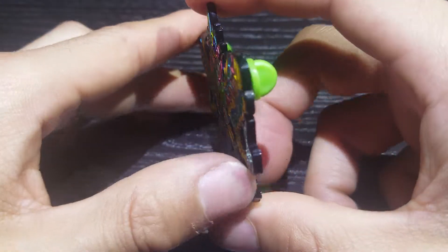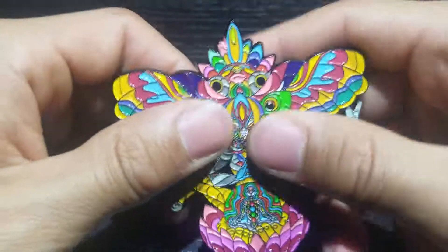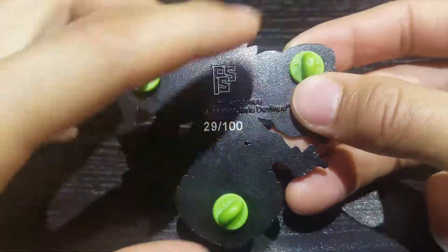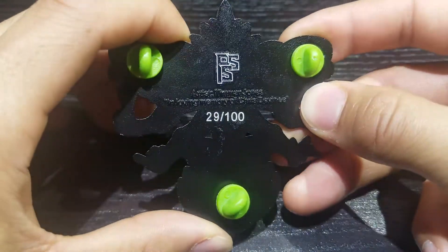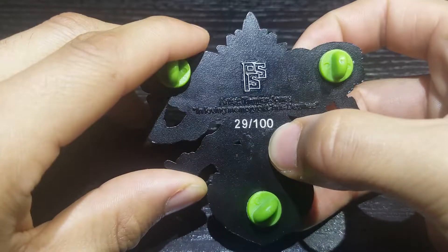Let's go ahead and flip it over to the side. 2.2 millimeters thick, so nice and thick and hardy. This pin's not gonna break or bend on you at all. Flipping it over to the back side, we have three rubber back posts to make sure that it is securely fastened to whatever you'd like to attach it to. And this happens to be number 29 out of 100.